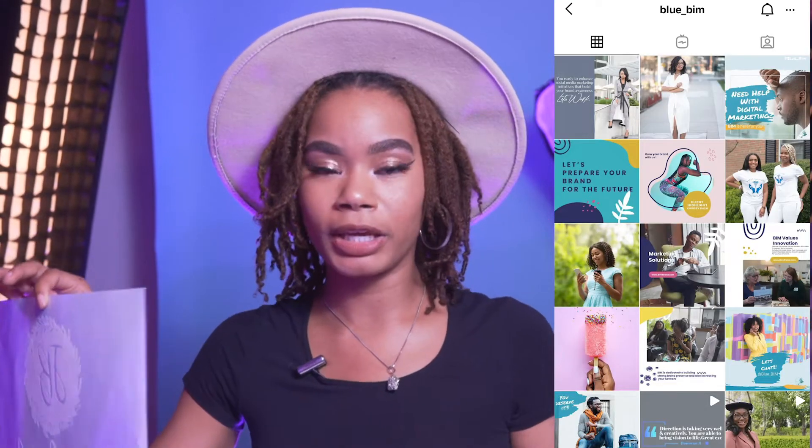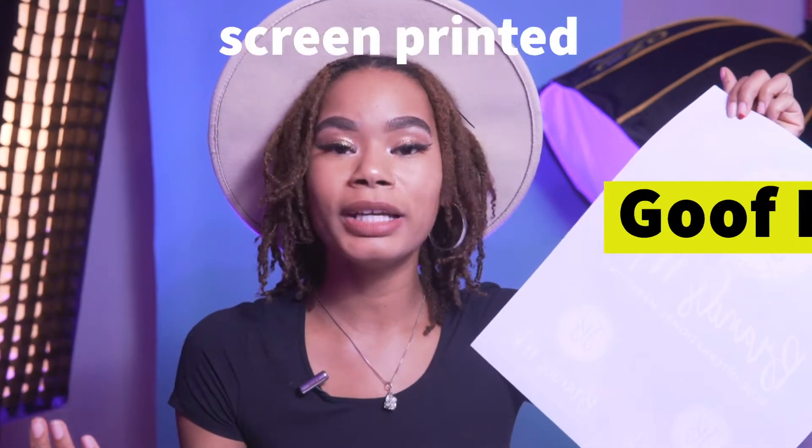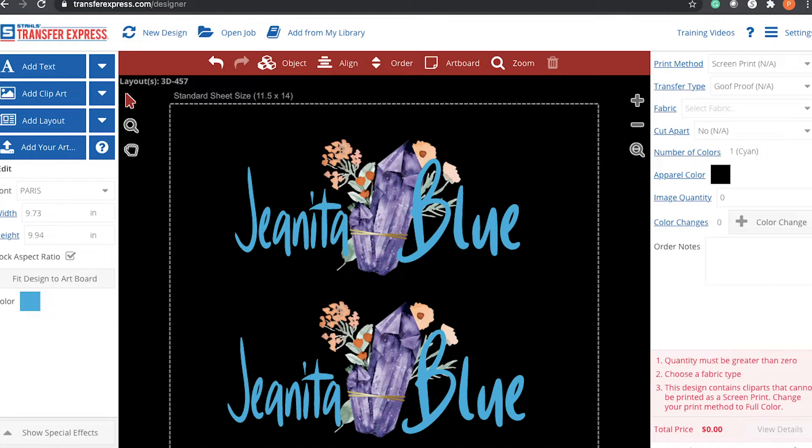Now we're gonna talk about my transfer that I'm gonna put on my merchandise, which you can use to either sell your merchandise or just for personal branding for your company. I created this design — it says JB Brands Me. I'm Gina Blue and obviously I brand my clients, so not only can I rock this to represent my brand, my clients can also purchase these shirts and represent who does their branding. It's a win-win. The transfer I decided to go with is Goof Proof — the most popular one, and in my opinion it is really easy to use. I created my designs using Transfer Express EasyView Online Designer, which has a lot of clip arts and layouts you can use and customize.